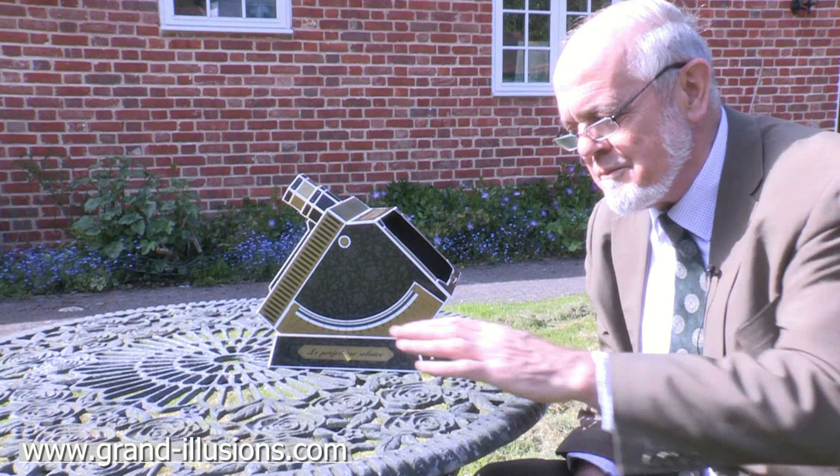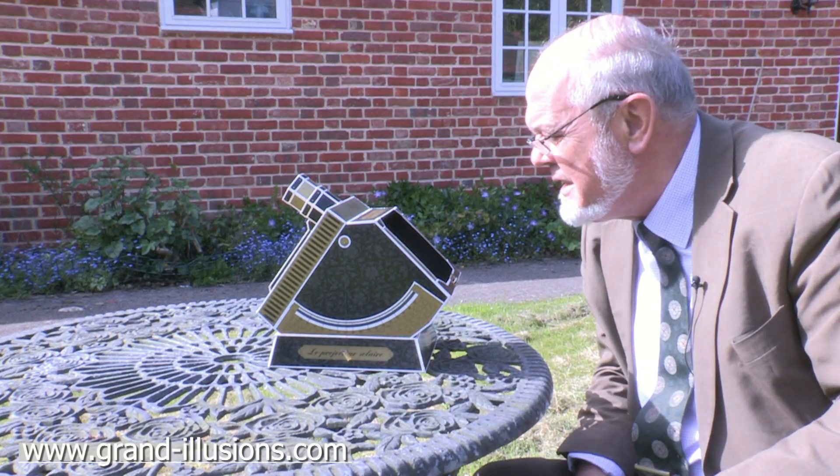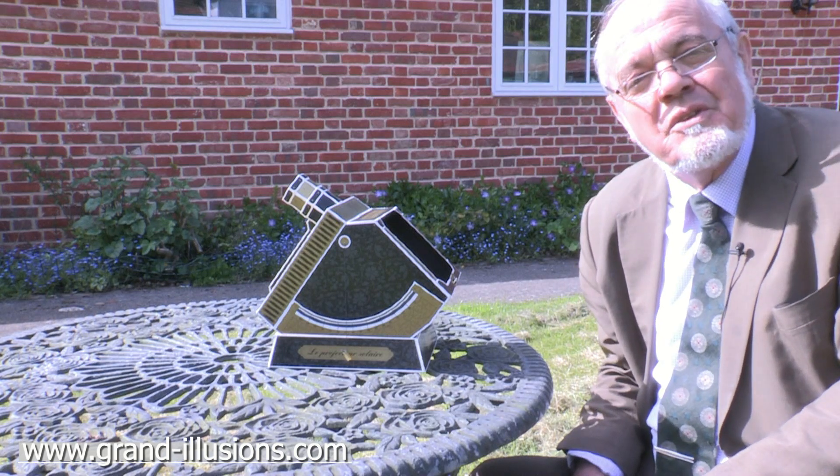It's no more dangerous than just looking at a bit of white paper on the table here. And it shows a very, very clear picture of the Sun's disc. When you've got a very clear day you can see, for instance, sunspots and partial eclipses — or total, if you're that lucky.